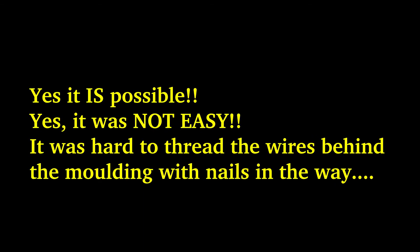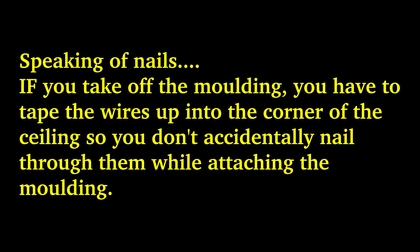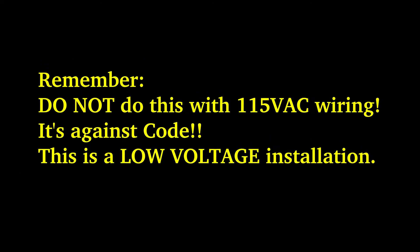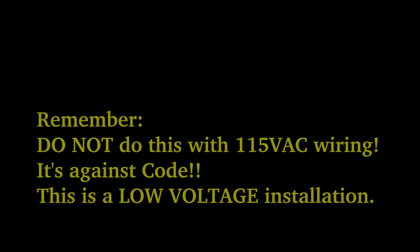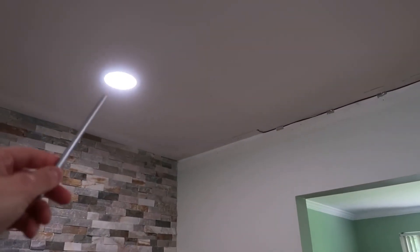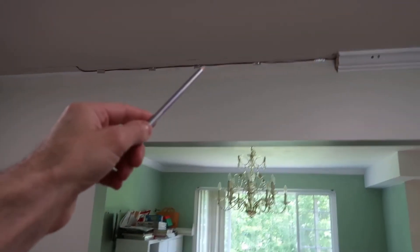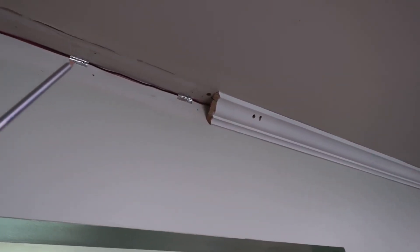It was hard to thread the wires behind the molding with all the nails in the way. If you decide to put wires behind the molding, remember you need to tape the wires up into the corner of the wall so you don't accidentally put nails through them when reinstalling the molding. And remember — do not do this with 115-volt wiring. It's against code and it's dangerous. This is a low-voltage installation.